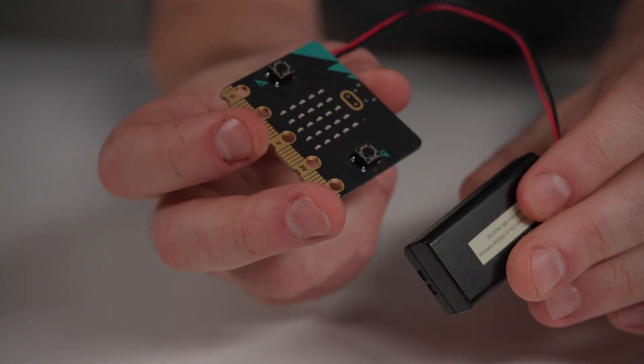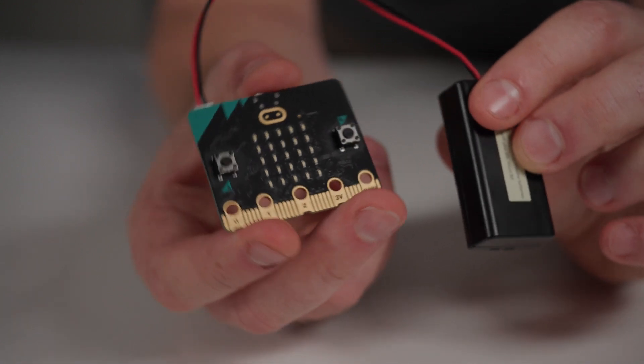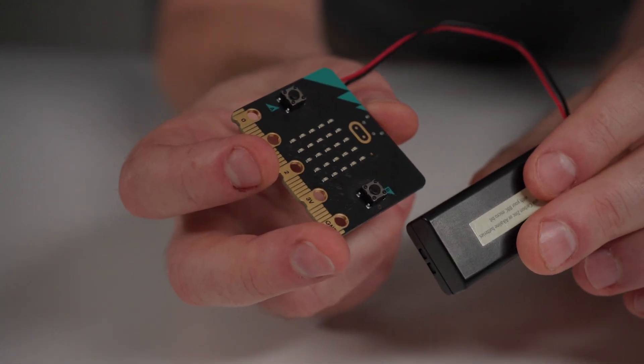There is a compass providing directional data as the microbit changes its orientation. The microbit also has a built-in temperature sensor providing ambient room temperature as usable data. The last built-in sensor students can take advantage of is the accelerometer, which measures the physical movement and orientation of the microbit.